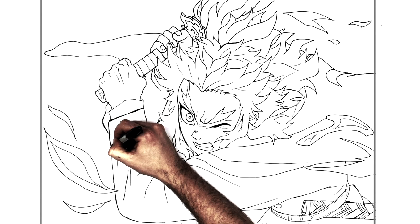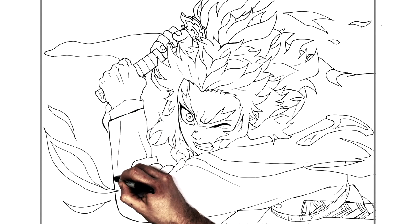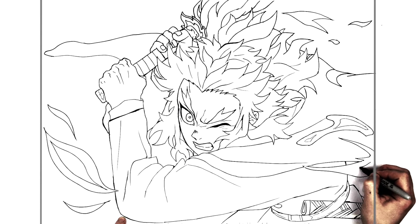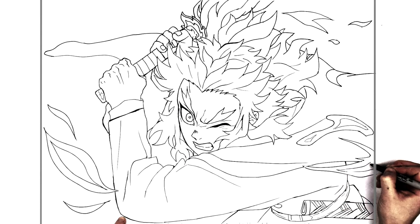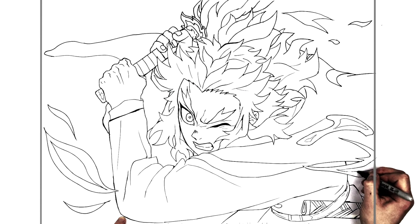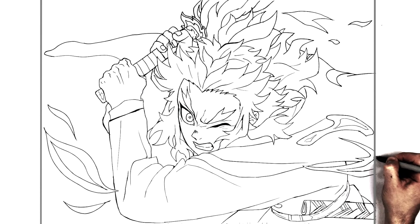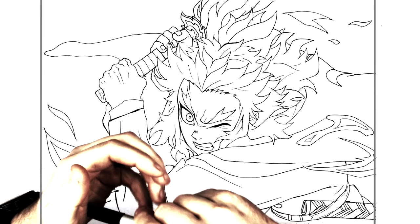I think that's everything - how to draw Rengoku from Kimetsu no Yaiba, Mugen Train. I know that's like a very complicated drawing. That was - I'm tired now, that took it out of me. But I hope it helps someone out there. As usual guys, thanks for watching, I'll see you in the next video. Bye.